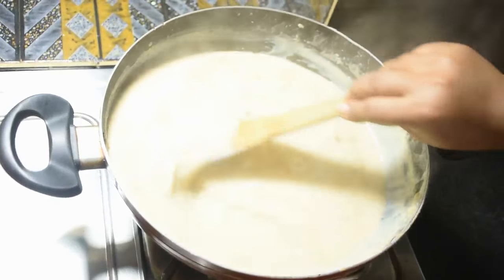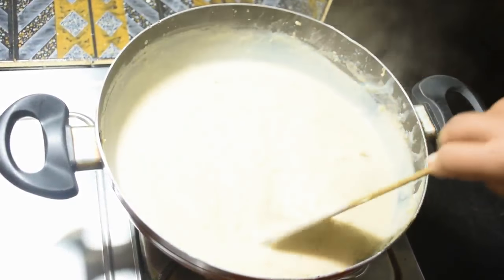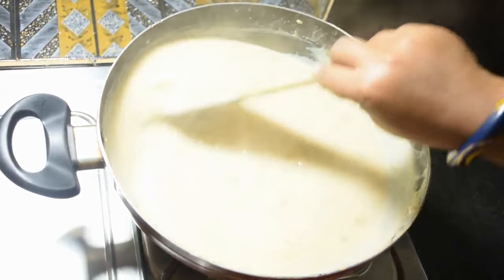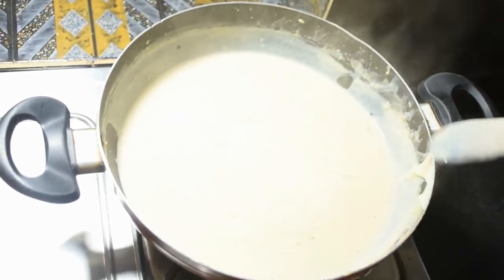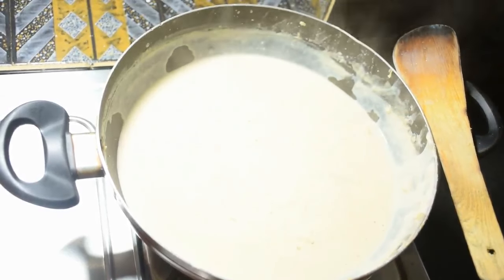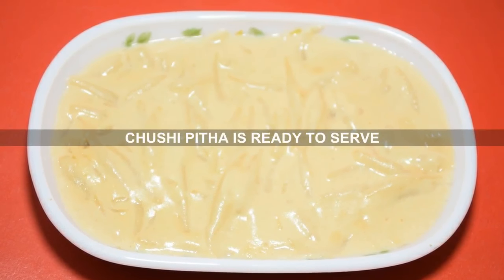We have got the milk ready. We will add the milk. The milk is warm. We will put the pithe in the warm milk to soak. While the milk is very warm, we will serve the chushi pithe.